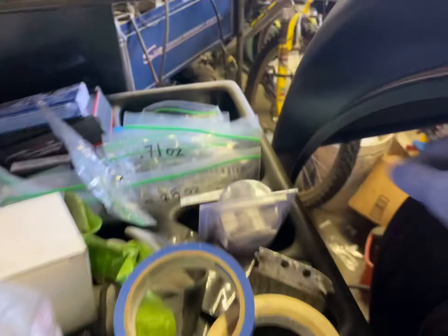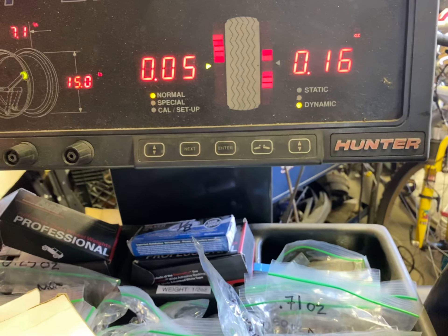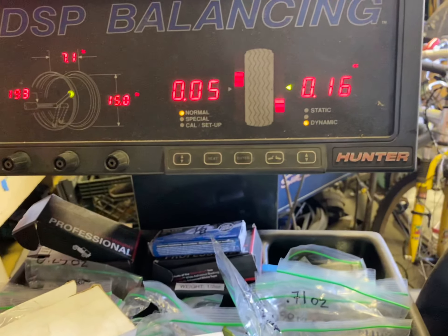Let's spin it and see. It's asking for 0.05 and 0.16. So this rim is balanced. Thanks for watching.